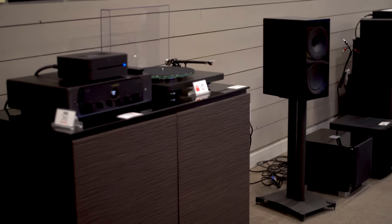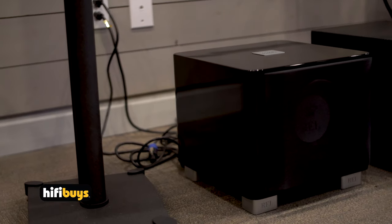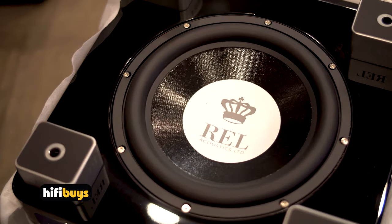And now on to the T7X. We're going to talk about the REL T7X a bit more in depth. I have it sitting here right beside me. This is the black gloss — it's available in white gloss as well and comes with a very attractive grill on the front. We took it off so you can actually see the 8-inch fiber alloy driver on the front, and there is a relatively larger passive radiator on the bottom, which helps with the output you can get out of this sub.